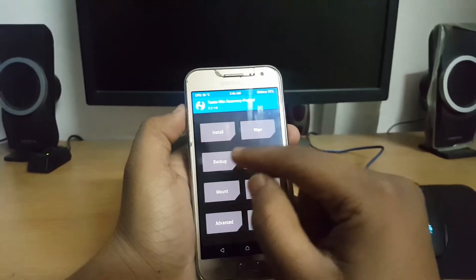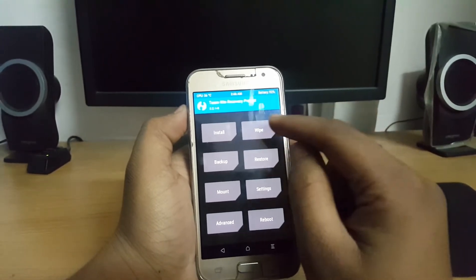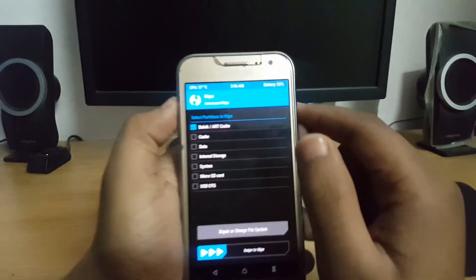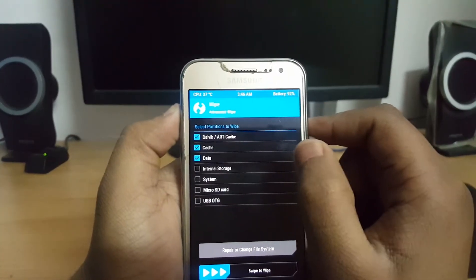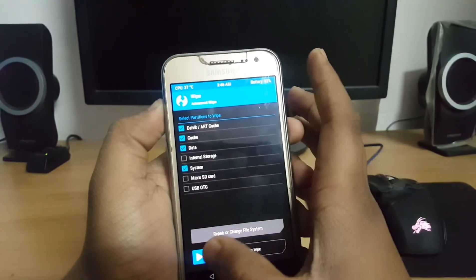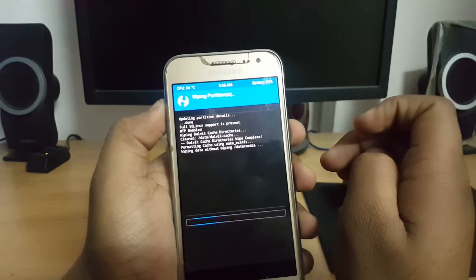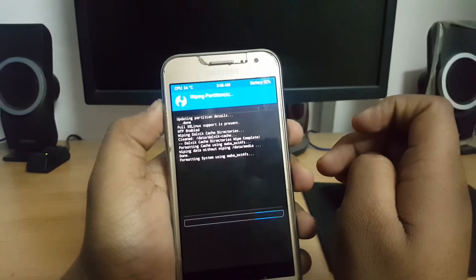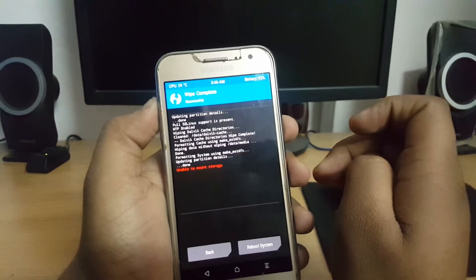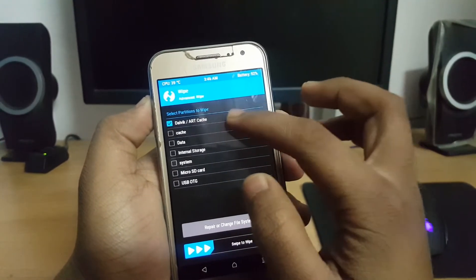After entering TWRP, you firstly need to backup your data if you haven't already — I have backed up so I don't need to. Then go into Wipe, Advanced Wipe, and clear cache, data, and system except internal storage and microSD. I recommend you take the backup because anything can happen in this process.